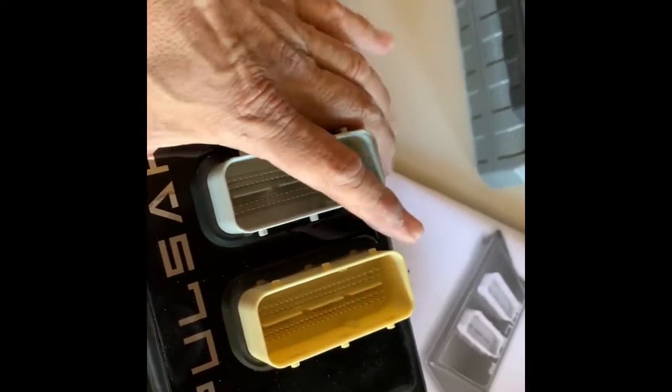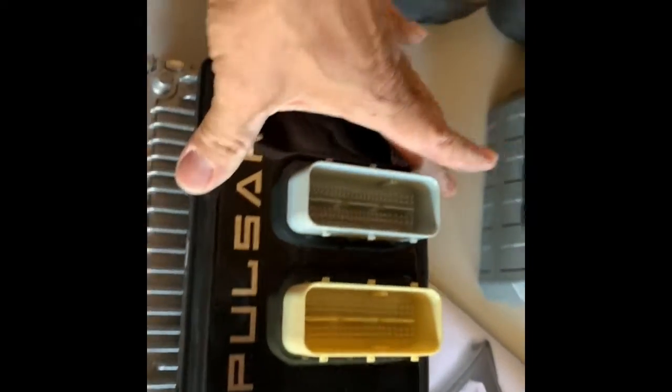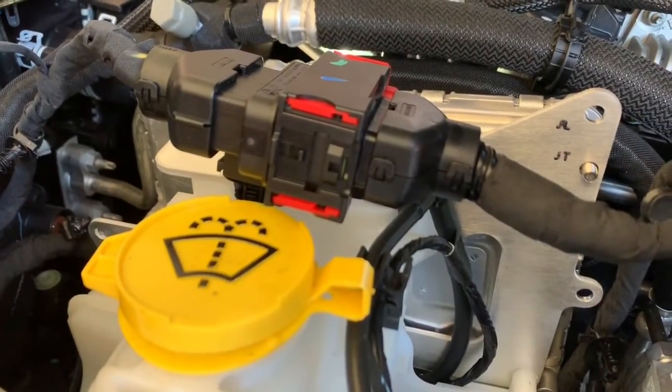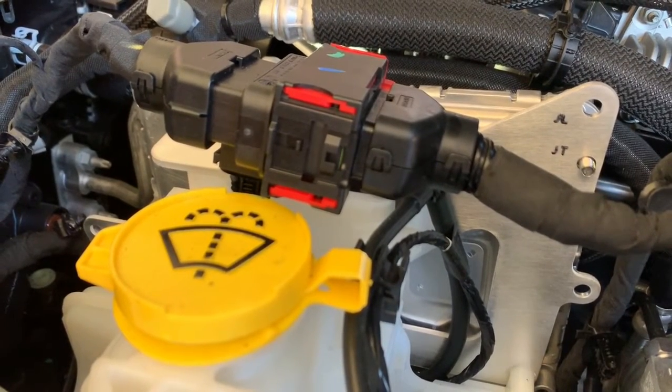I didn't find myself using any zip ties. I just removed the rubber fasteners correctly. There's one cable that needs to be reconnected — it's a ground cable. It's not in the instructions from Superchips to do so, so as a reminder, make sure you do that.